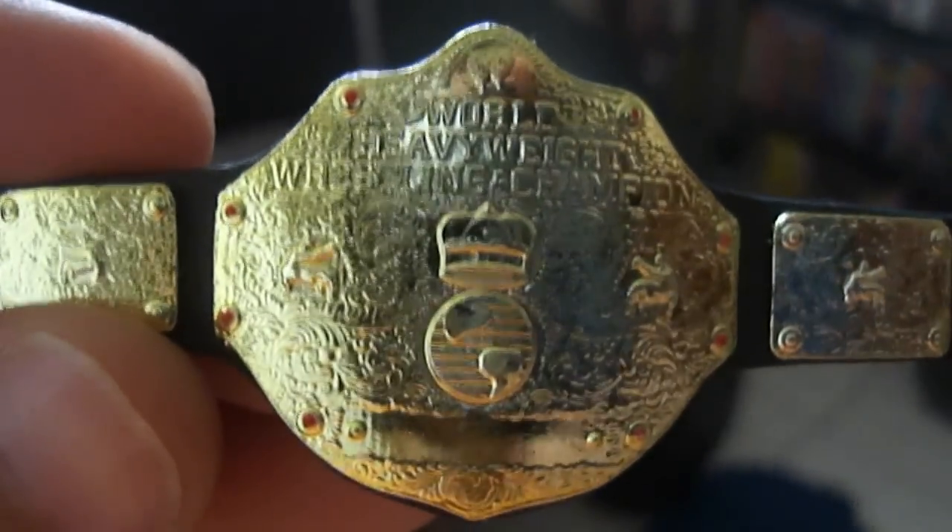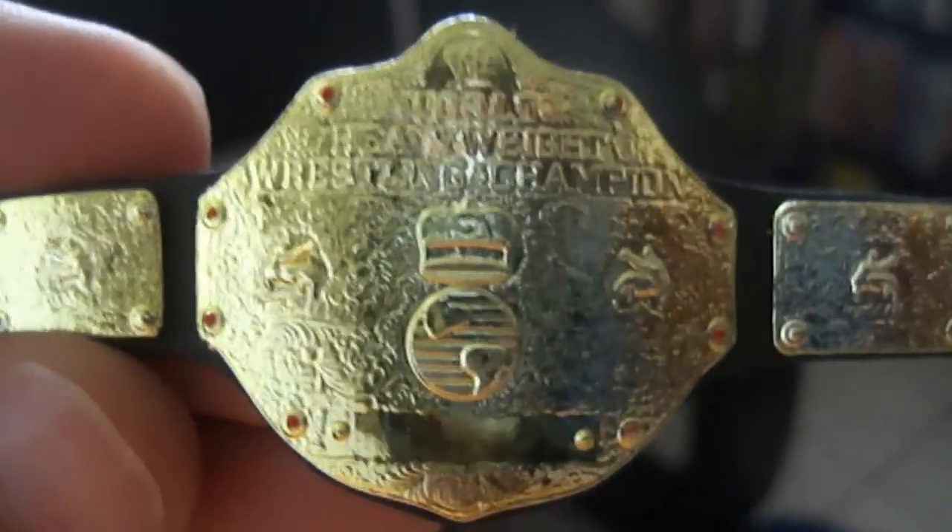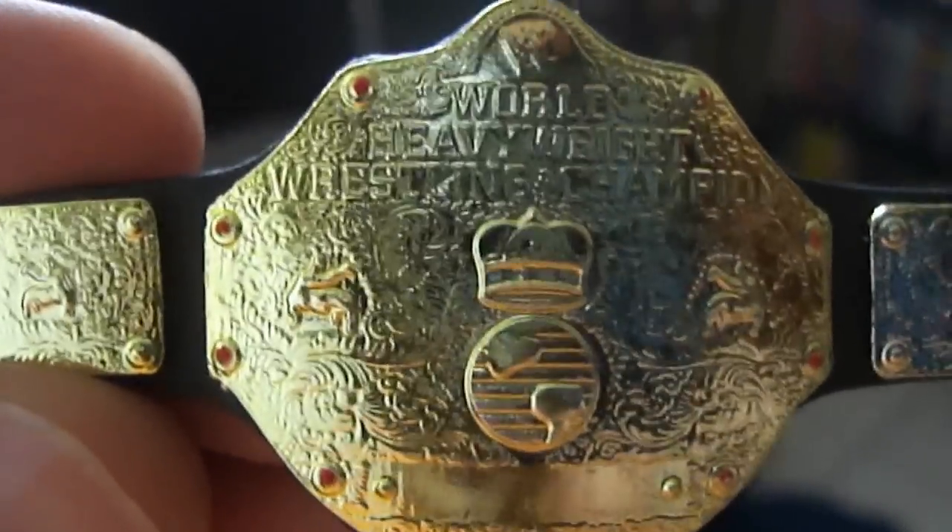Let's go ahead and open up the little belt I got here. This is my second glossy World Heavyweight title belt. Now, the belts that Mattel makes are incredible — they're tremendous. The likeness is very accurate in every way, and the glossy ones are the ones I try to get the most. I got this for $13 on eBay.